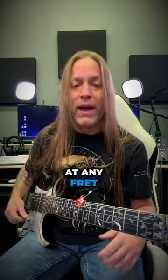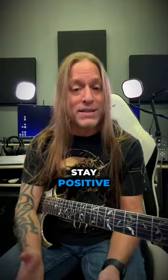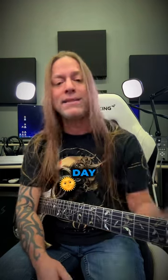You can do that at any fret, on any string, anything that you like. So take care, stay positive, keep practicing, and check out my premium guitar courses at GuitarZoom.com. Have a great day!